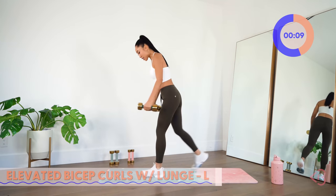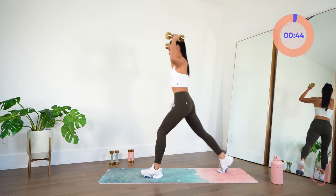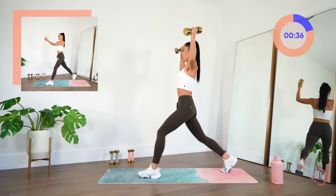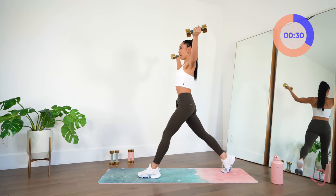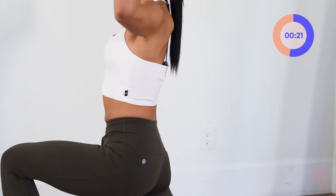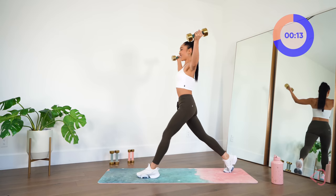With the elevated bicep curls, I'm going to try to keep the eight-pounders. You're going to have the arms up like so, bring them slightly out and come back in. Make sure you switch legs. Don't bring the arms fully straight — keep them slightly bent, but keep the elbows in line with your shoulders. Oh man, this is getting heavy.